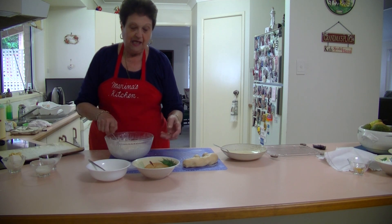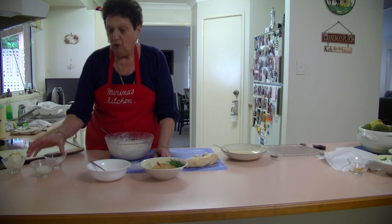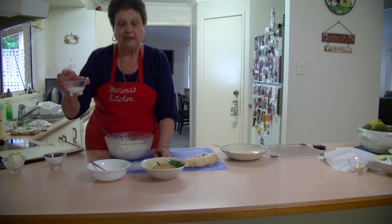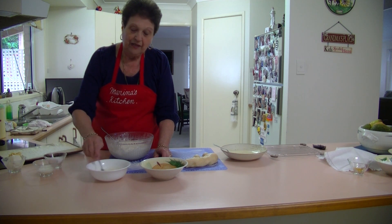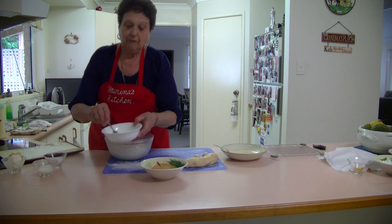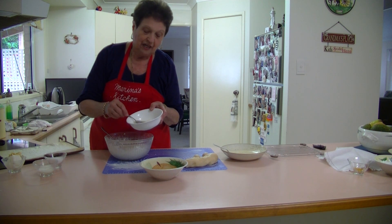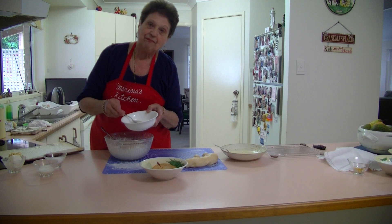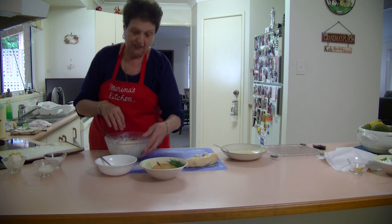Now I need an egg, a third of a cup of caster sugar, and two tablespoons of milk. What you do is add your sugar and milk and put it in the microwave for about a minute and a half — just enough so it warms up the milk and melts the sugar. That's enough to put through to the mixture.